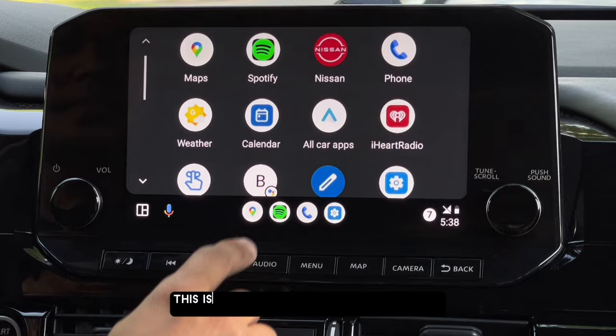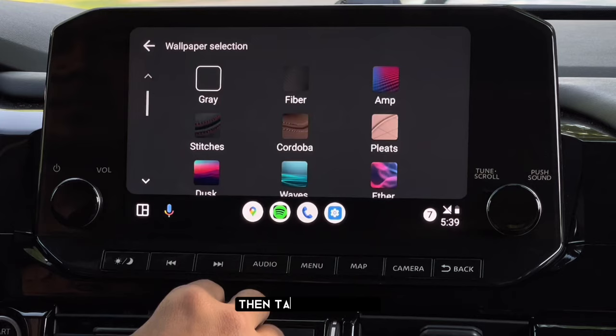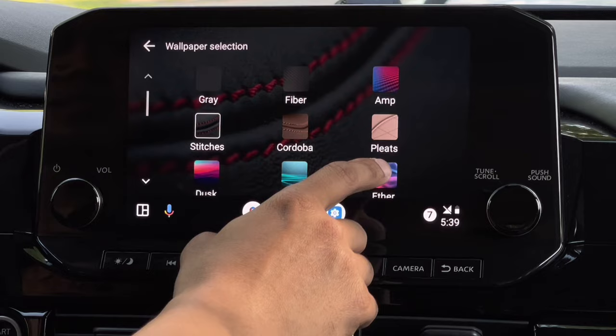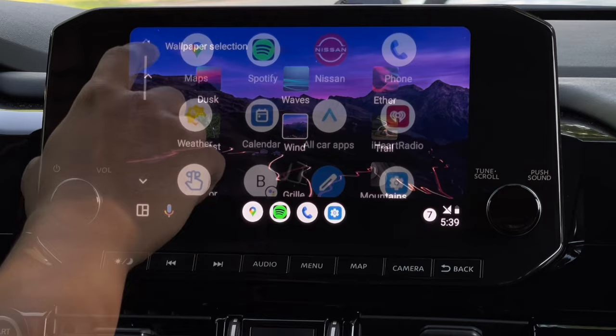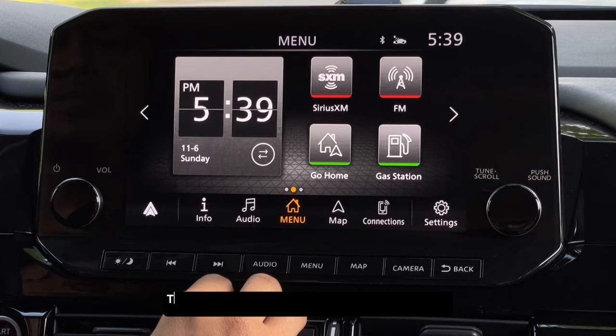All your compatible apps will be displayed here. And if you want to change the wallpaper, just go to settings, then tap Wallpaper, and select whatever wallpaper you want to set as your default background. If you want to access your original infotainment system, just tap the Nissan icon or your car's icon and it will go back to your original car's infotainment interface. Tapping this icon will switch back to Android Auto again.